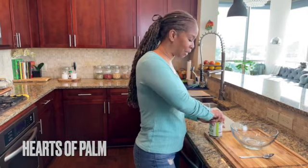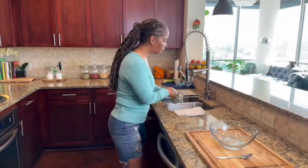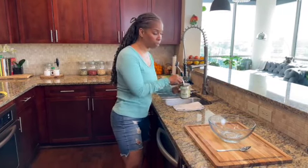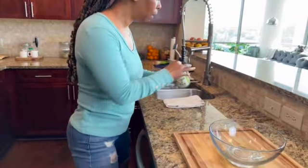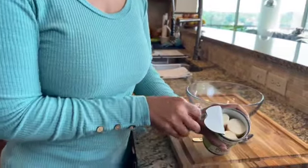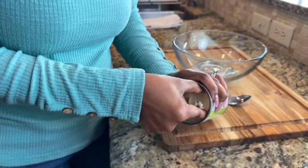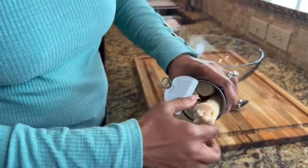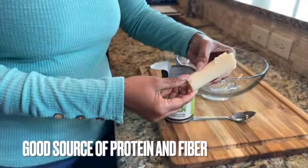Like I said, we're using Hearts of Palm. So let's bust this can open and get started. Let's drain the water from the can. And let me show you guys, for those of you who haven't seen Hearts of Palm, let me show you what they look like. Sometimes they come with five in the can, but it looks like this can only has four. They're exactly what they say they are — they're the heart of the palm tree. That's what they look like.